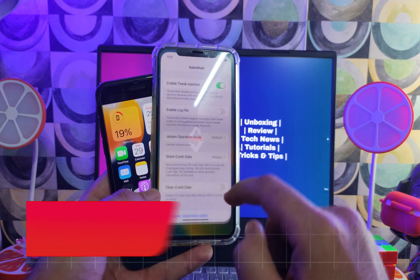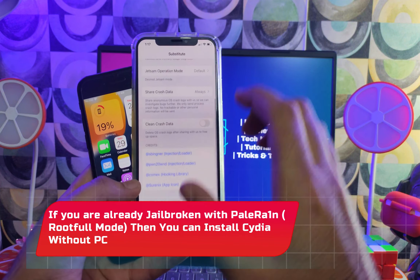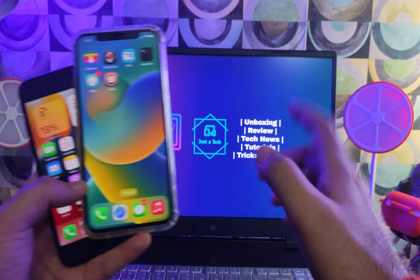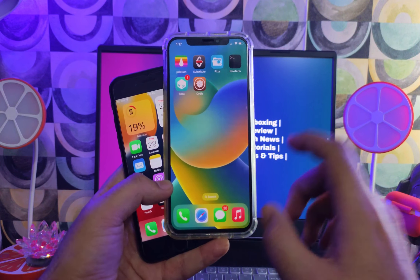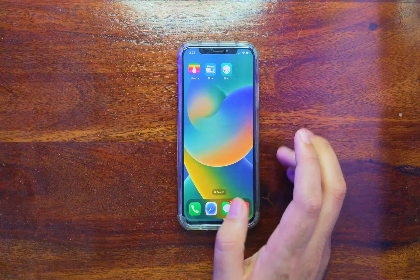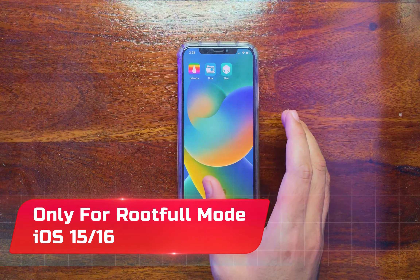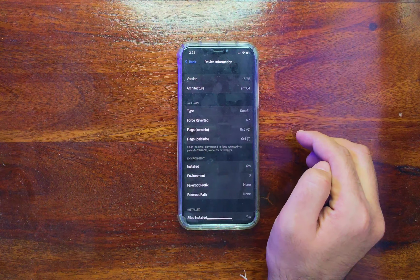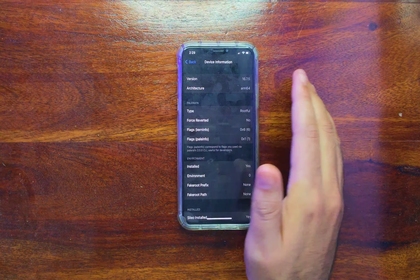We will do all of this without a computer. Obviously, if you are already jailbroken, no need for a PC. But if you are not jailbroken and doing this for the first time, you will need to install the Palera1n rootful mode first. I have already jailbroken my device with the full rootful mode using the WinRa1n Windows method. This method will only work for rootful mode — if you jailbroke with Palera1n in rootless mode, it will not work.